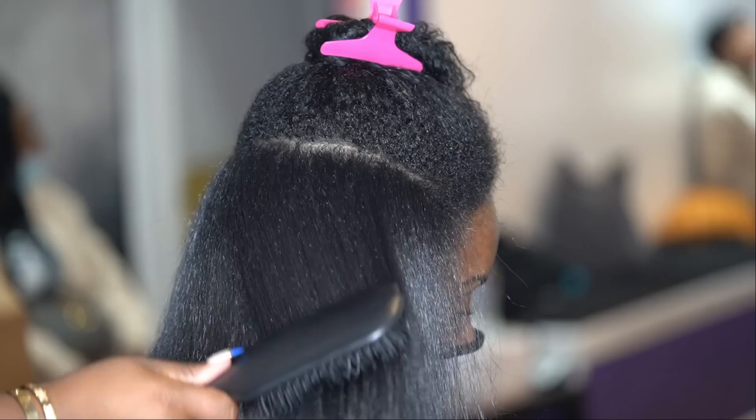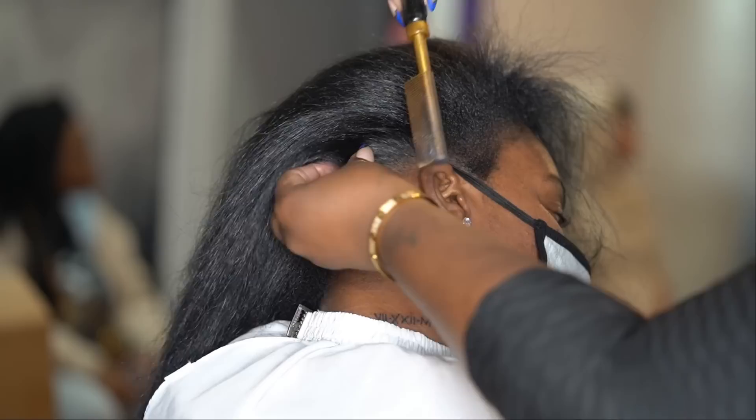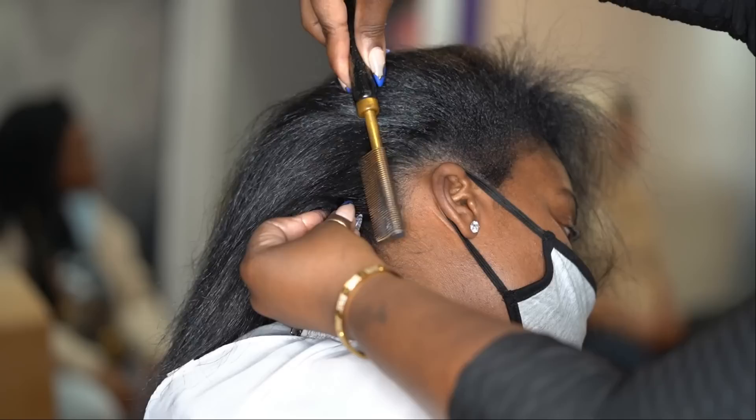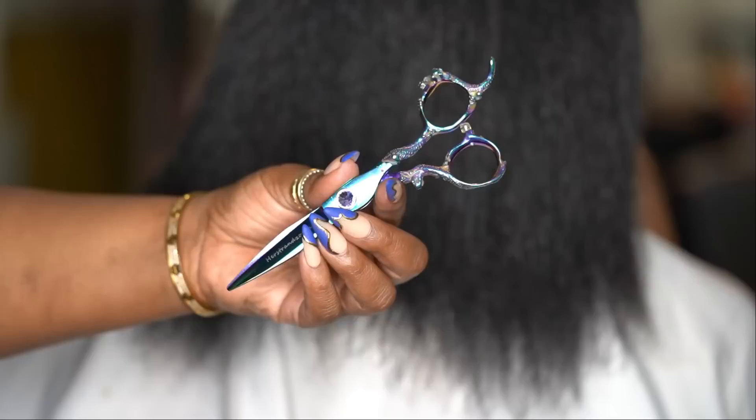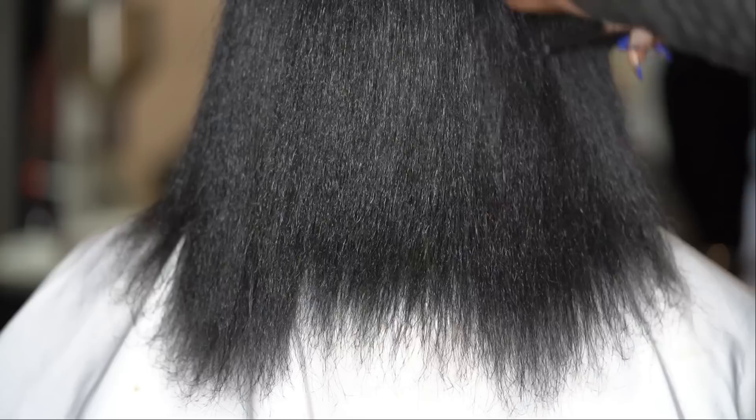Remember I told you it was going to be so shiny? Look how it is right after the blow dry already — from the product and from the color. The color just works so well, and again, you don't even have to have grays to use it. If you just want to get your hair looking richer in color, a rinse will do it. You don't have to get black — they have about 15 shades in the Gray Solution.